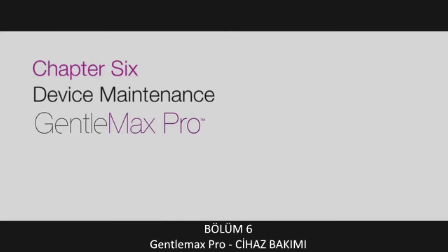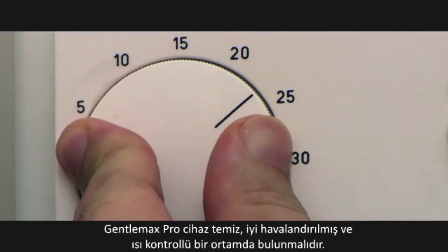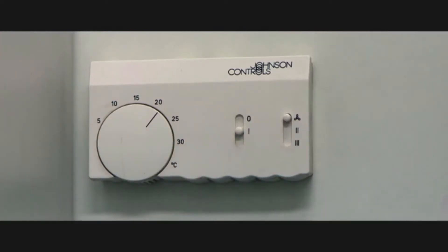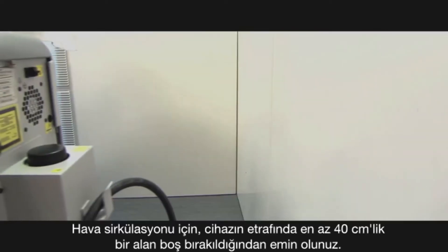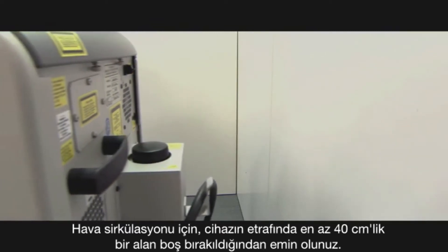Chapter 6 – Device Maintenance. The device should be kept in a clean, well-ventilated, temperature-controlled environment. Make sure there is a minimum of 15 inches or 40 centimeters around the device for airflow.